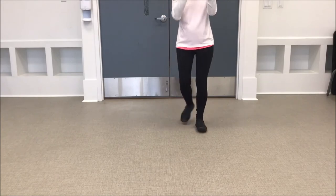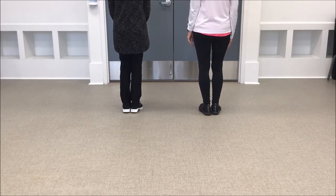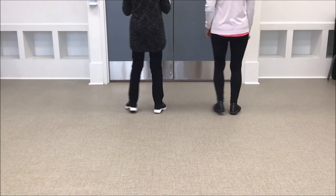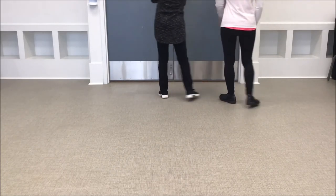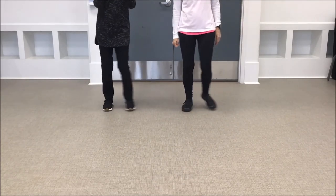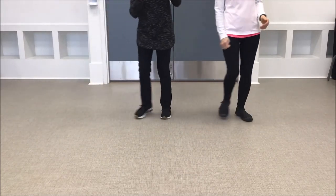That was excellent! Five, six, seven, eight — step-together-step-touch, step-together-step-touch, strut two three four. Bind to the right with a touch, bind to the left with a touch, and strut two three four. Step-together, step-together, step in front, strut and stretch, two three four. Bind to the right with a touch.